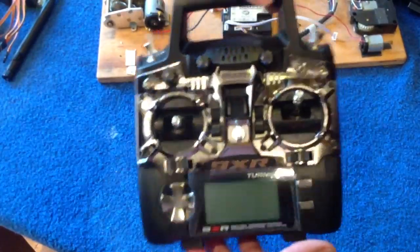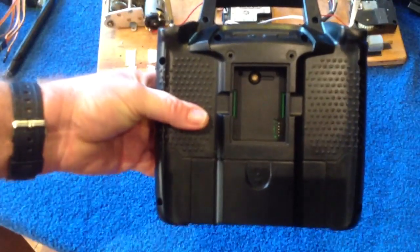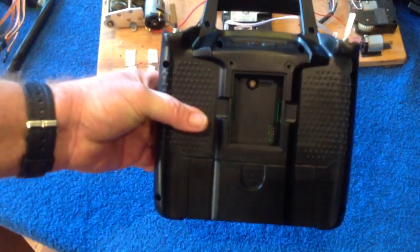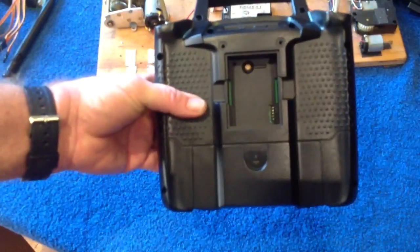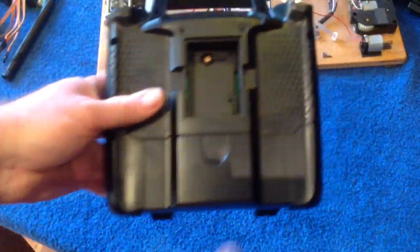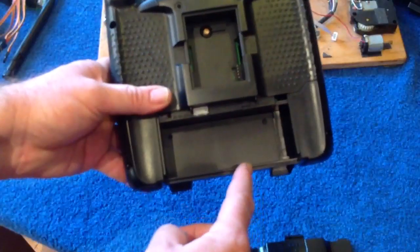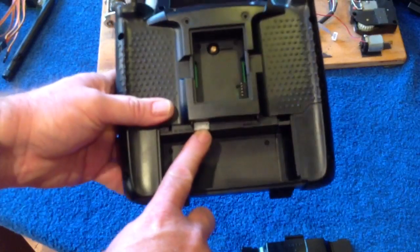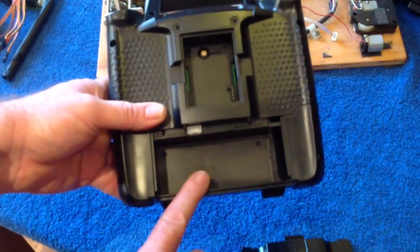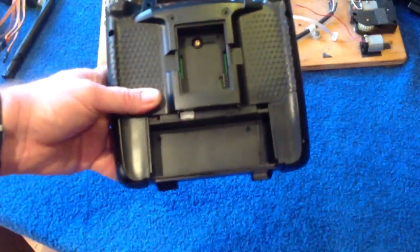You'll notice the first thing when you turn it around at the back — it has no radio module. That's very important. You need to select a type of radio module to run with your 9XR, so that's the first thing you need to do when you purchase it. Also be aware that in the battery compartment, there is only a connection for a 3-cell LiPo.